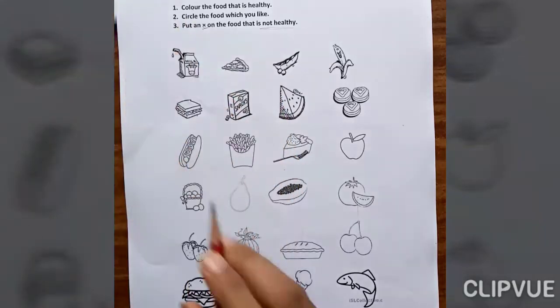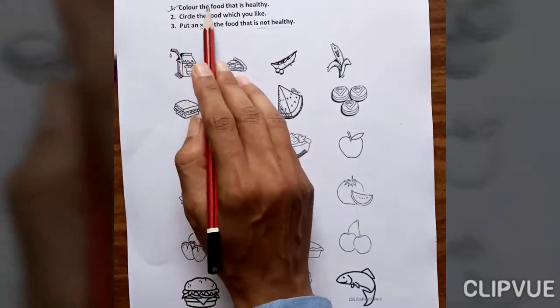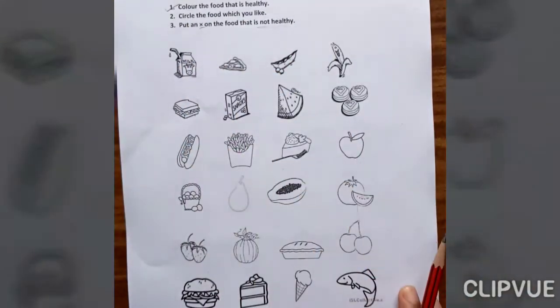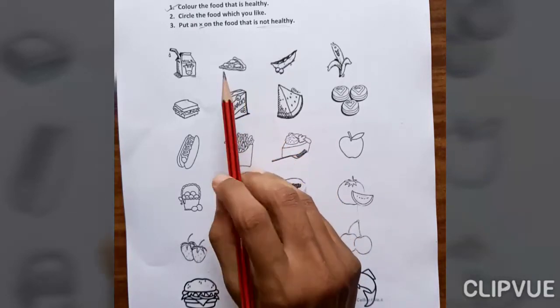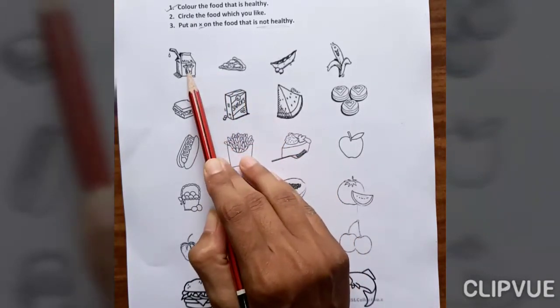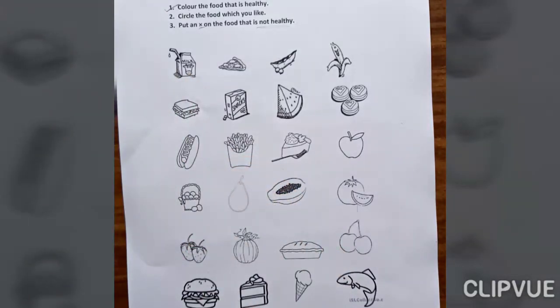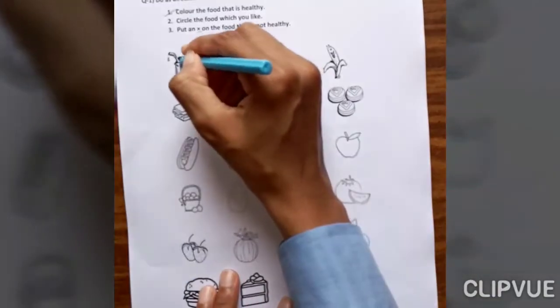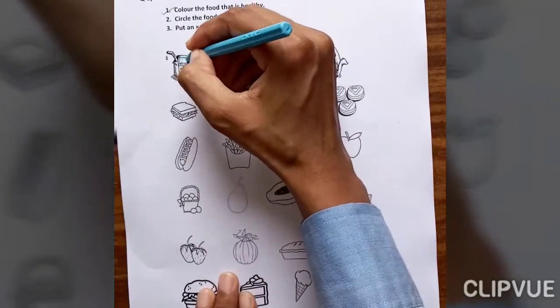Now let's get started. Our first question is: color the food that is healthy. How many foods are healthy for our body? This one is milk — milk is healthy. So let's color it. I color like this; you also fill color like this.